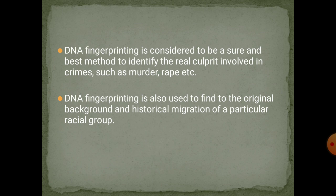DNA fingerprinting is considered to be a sure and best method to identify the real culprit involved in crimes such as murder or rape. DNA fingerprinting is also used to find the original background and historical migration of a particular person or racial group.